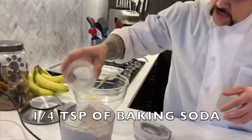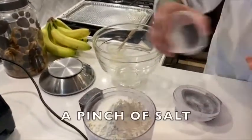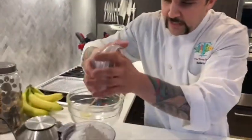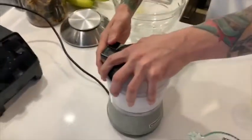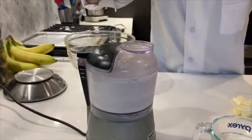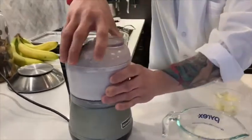A quarter teaspoon of baking soda, and around a quarter teaspoon or so of salt. Now what you want to do first is mix all this together, so we're gonna give it a couple of quick pulses. That's gonna incorporate all your dry ingredients together to make sure they're nice and mixed.